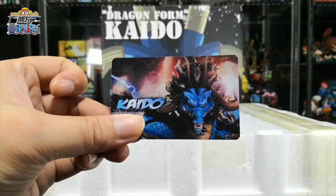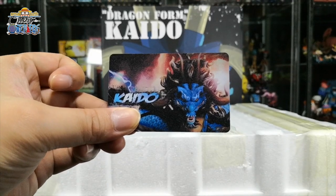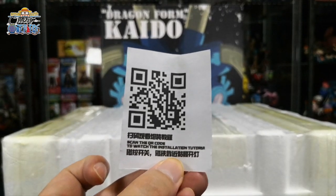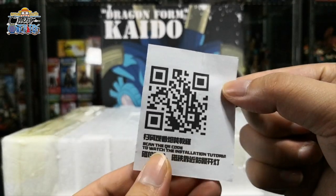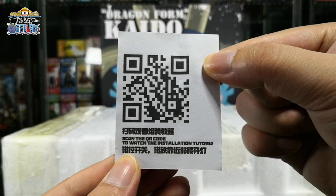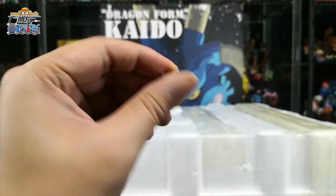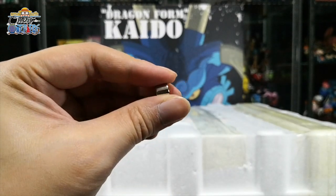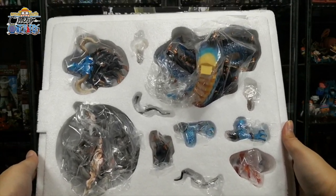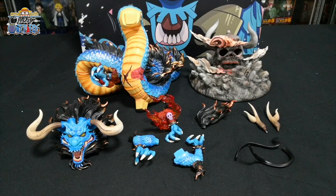The Kaido figurine comes with a card. This is the front design and the back design. It also comes with a QR code so you can see how to piece up the figurine together, as well as a magnet for the battery part later on. The Kaido dragon form figurine consists of 11 parts.